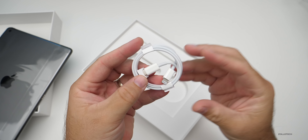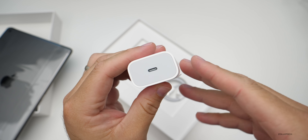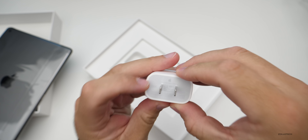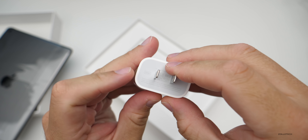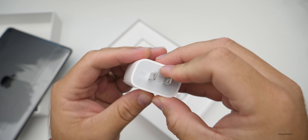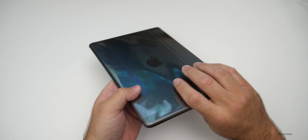It looks like they're kind of standardizing with USB-C to Lightning. Then we have a new power brick — this is the same sort of fast-charging brick we get with the iPhone 11 Pro Max. This is the new 20-watt power adapter included in the box, which is pretty interesting — I didn't expect that.